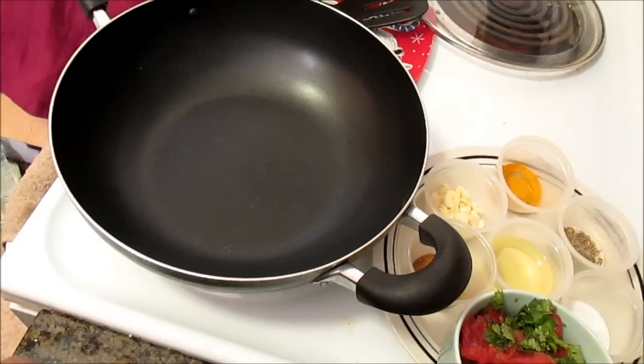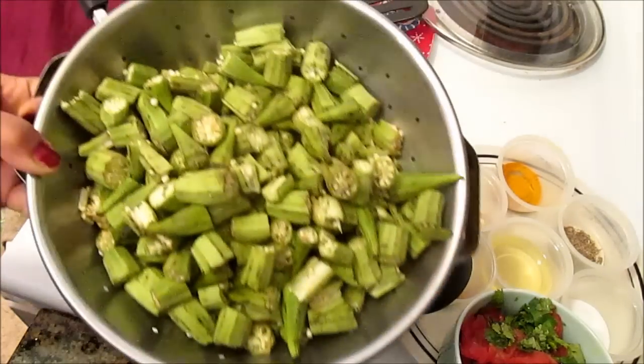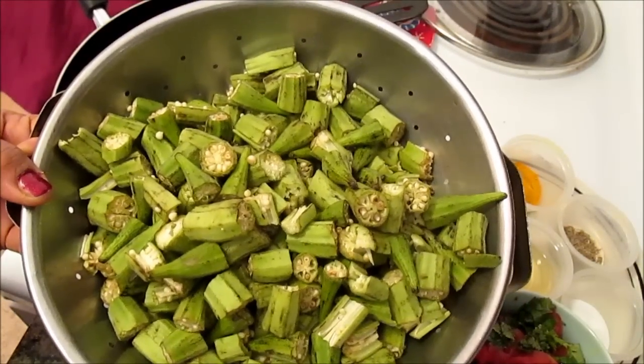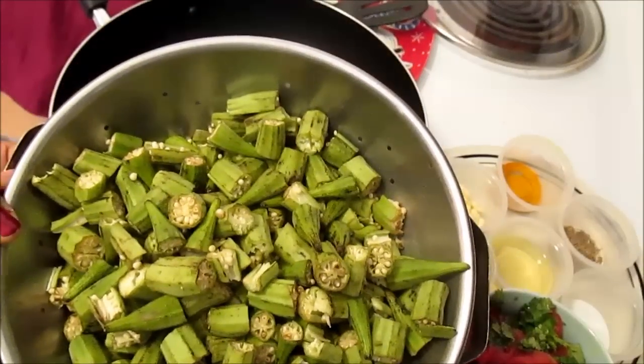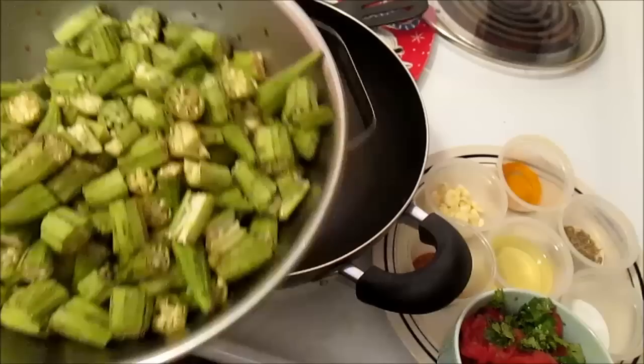In today's video I would like to create a dish which is my own version of it. I will share with you the idea — it's okra curry. The curry is going to be kind of a dry curry, not very wet. If you'd like me to do these videos in Hindi, please let me know in the comment box. This one is going to be in English.